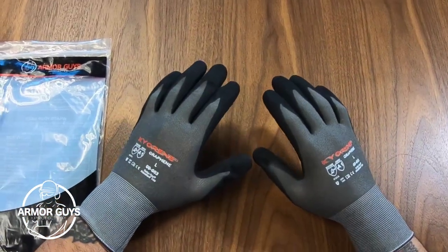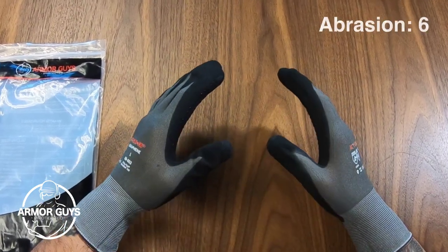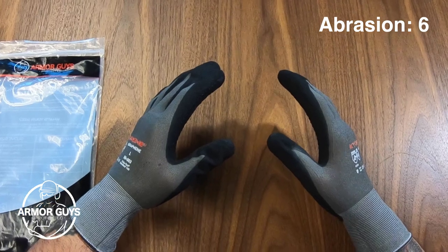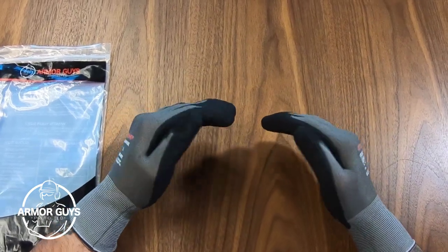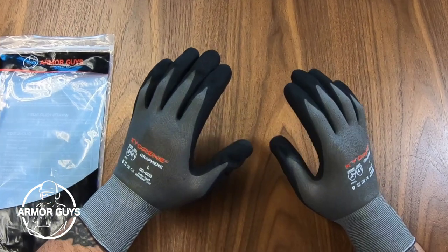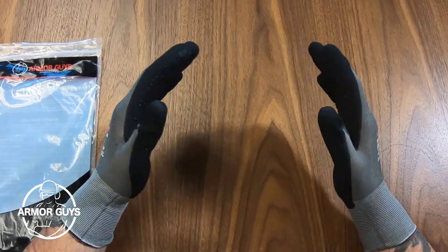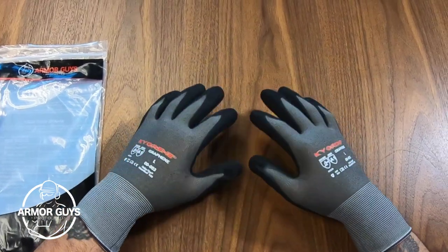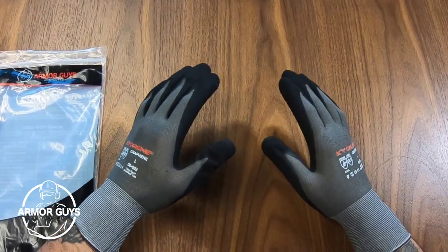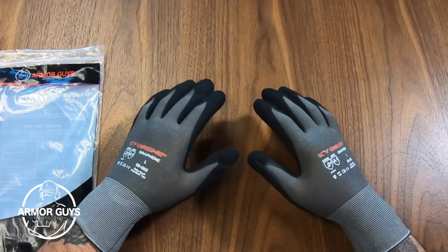The Kyrene 00-003 has an ANSI abrasion level 6, meaning these gloves last longer than most general-purpose gloves. These gloves have many different applications such as automotive assembly, final inspection, general industry, landscaping, light manufacturing, and warehousing.